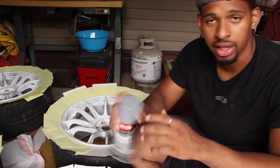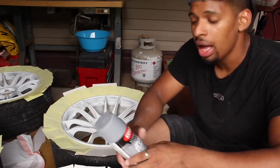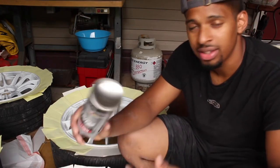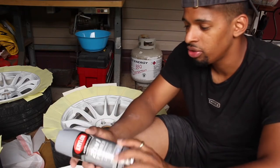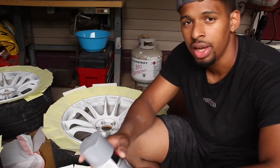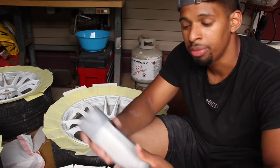A tip I can give you guys is grab some hot water, temperature between maybe 90 to 105 degrees, and let the can sit in there for a few minutes. That just helps with the particles — it helps when you spray it so that it sprays out more evenly, and you can get some better paint work done if you preheat the can. Quick tip for you guys.